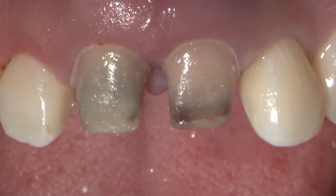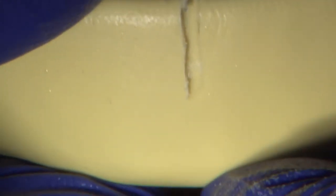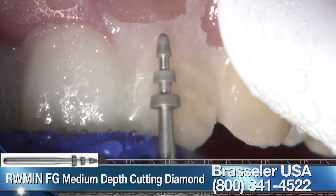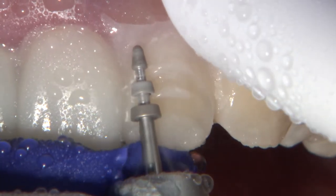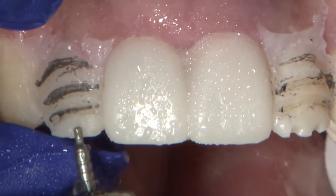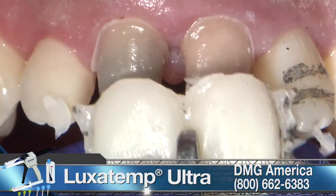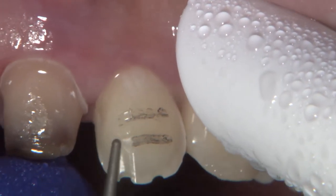To continue with the veneer preparation for 7 and 10, a snap-on matrix was created to serve as a guide for the depth reduction, as well as to give the patient the opportunity to re-approve his future smile. A calibrated depth cut burr from Brassler was used to cut through the matrix and obtain a 0.3 mm preparation finish line, a 0.5 mm reduction on the mid-facial third, and a 0.7 mm reduction on the incisal third. I also adjusted the incisal length of the matrix by 1.5 mm. After the removal of the Laksatempa acrylic matrix, I noticed the pencil marks were only present on the left lateral due to its labial flare.